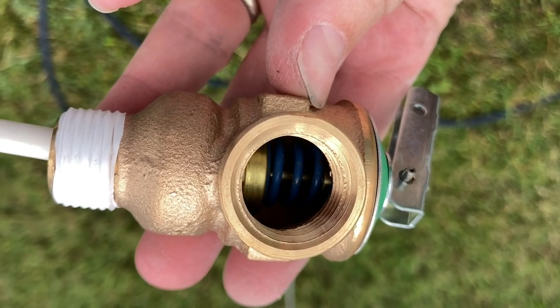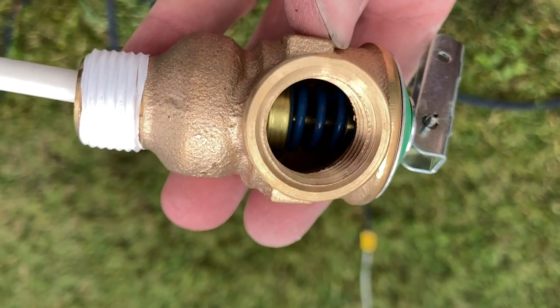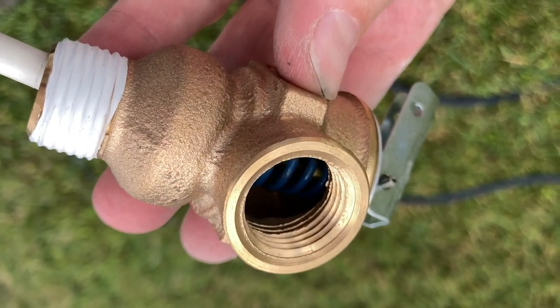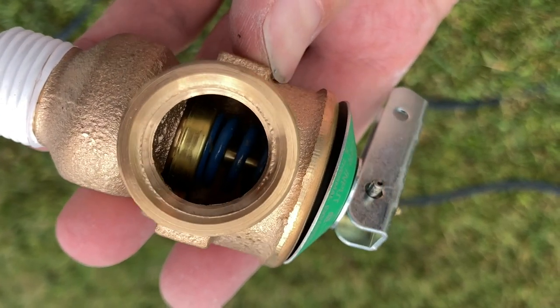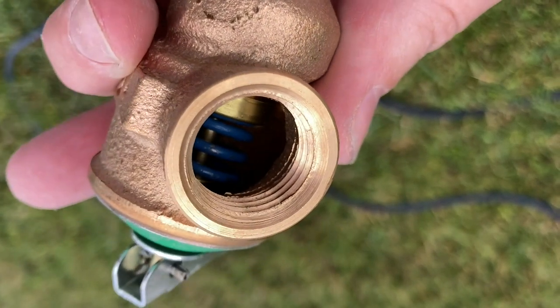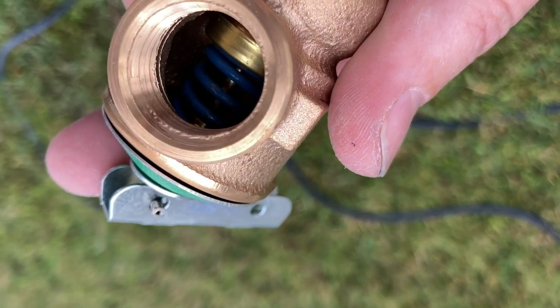The next step is making sure that you've got the right replacement valve. Home Depot, Lowe's, and the big box stores are probably not going to have the correct valve unless they have a section dedicated to RVs. Most of the ones you'll find there are for residential water heaters that are three-quarters of an inch, and almost all RV water heaters require a one-half inch pressure relief valve — so that's something you're going to have to look out for.